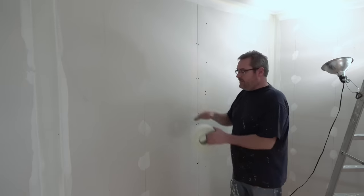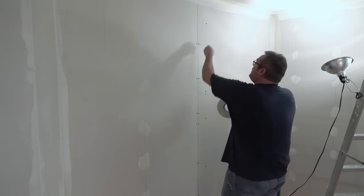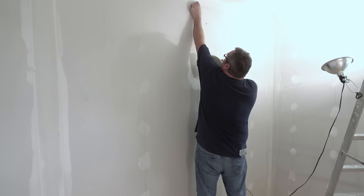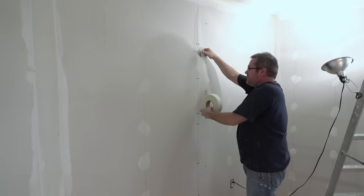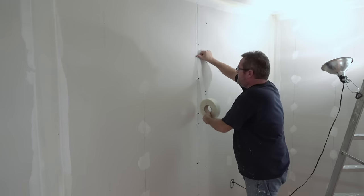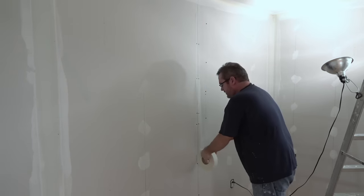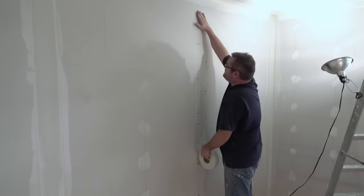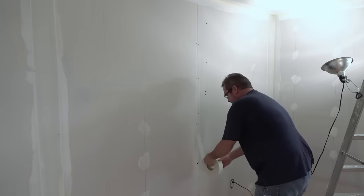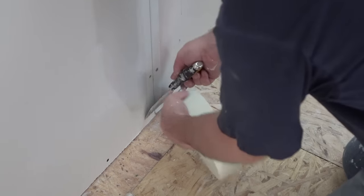These wind up being a lot flatter. So I've got my mesh tape here this time. I'm going to run that from the top right down to the bottom. The benefit of this stuff is that it sticks right on there, and then you don't have to lay in a bed of compound before you get started. I'll run that right down to the bottom and then cut it off with my utility knife.